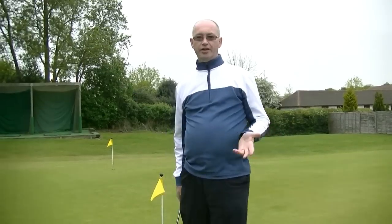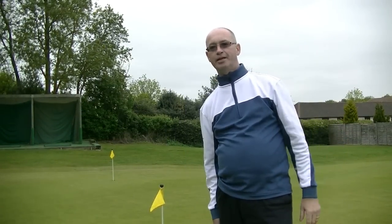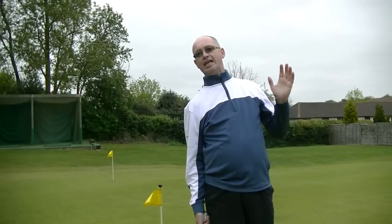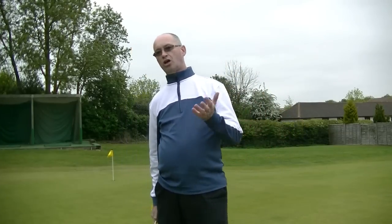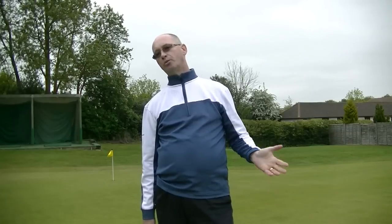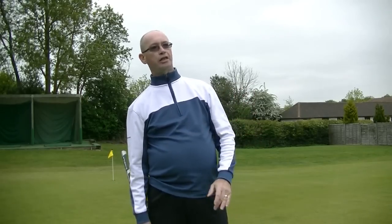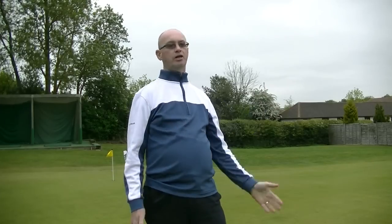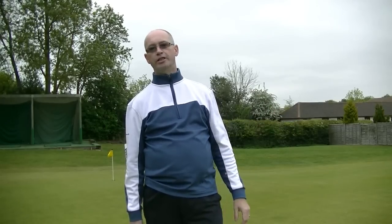Not quite, but as you can see from 20 feet I got it pretty close — just a tap-in. That in essence is how Aimpoint works. One of the arguments I've seen a lot on social media is that it slows the game down and is no quicker than a normal read. So I'm going to wander out to one of the holes on the course, chuck a couple of balls down on the green, do some reads and show you just how quickly it works on an actual hole.